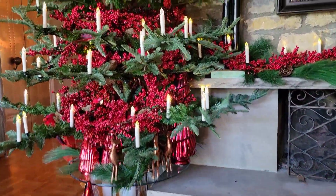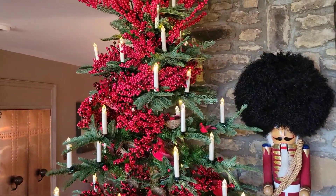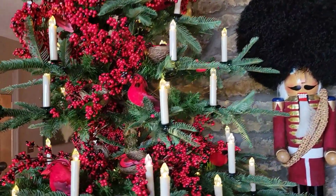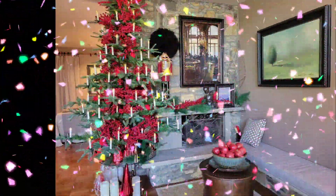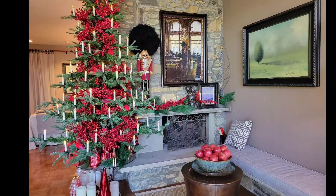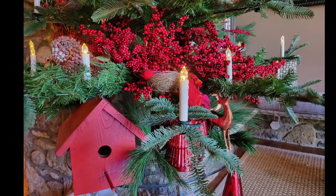Just like that, the tree is decorated — well, not quite that easy, but Terry sure does make it look easy. He's used cranberries and cardinals for this concept this year, and it looks beautiful in his sitting room. He's pulled it all together with a bowl of pomegranates, a nutcracker, and some garland on the mantle. You'll find little birds and nests, and even a birdhouse stuffed into the tree.